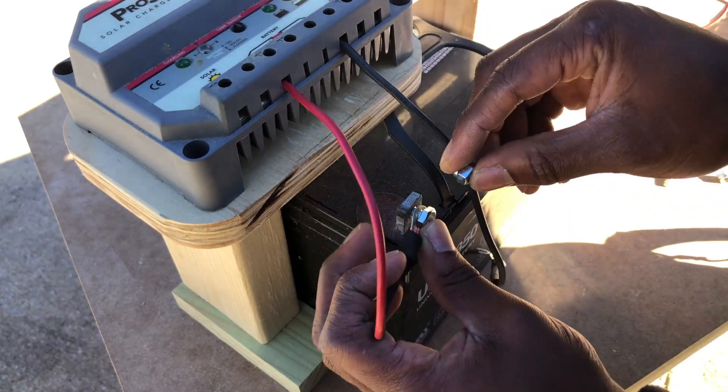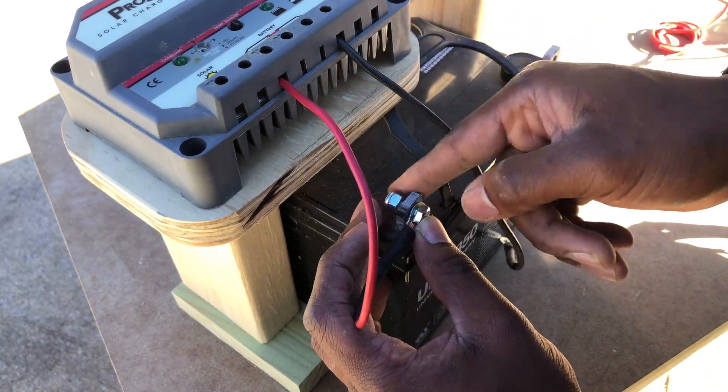Next, I connected the wires to the battery terminals using some bolts and nylon lock nuts.